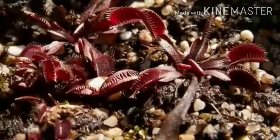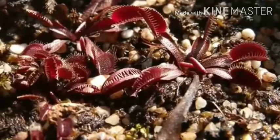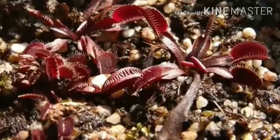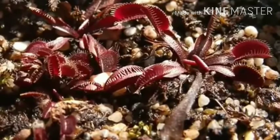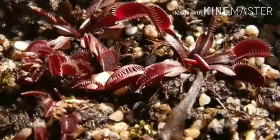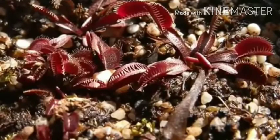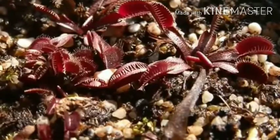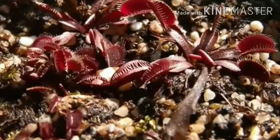The Venus flytrap is a small plant whose structure can be described as a rosette of 4 to 7 leaves which arise from a short subterranean stem. Each stem reaches a maximum size of about 3 to 10cm depending on the time of year. Long leaves with robust traps are usually formed after flowering.